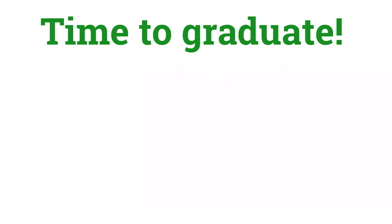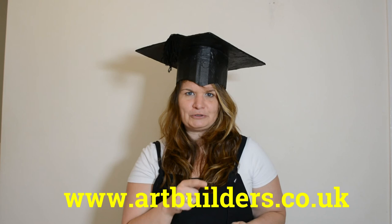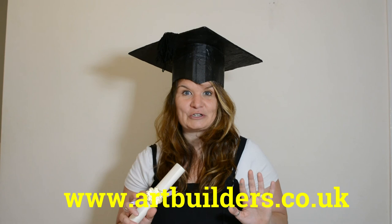I hope you've been inspired to make a mortarboard and a scroll ready for your local Children's University graduation. If you really like making things — at school, with your family, or on your own — check out www.artbuilders.co.uk. There are loads of things you can be making and doing this summer, and it's all free. Happy graduation!